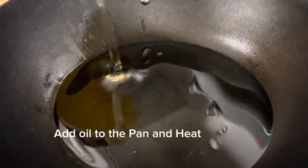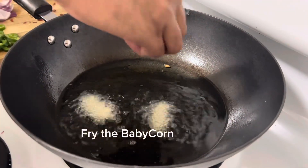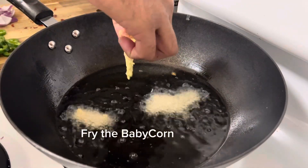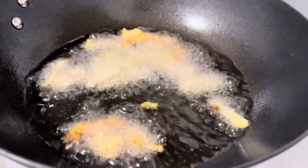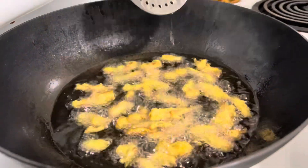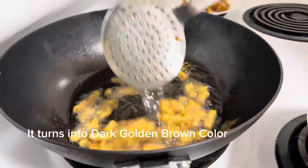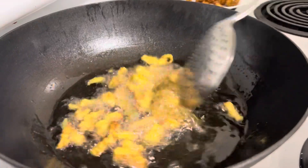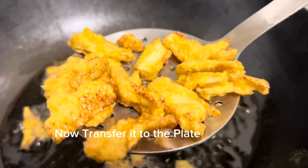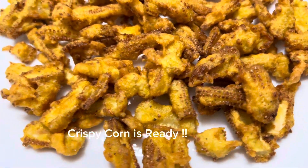Add oil to the pan and heat it for some time. Start frying the baby corn. Make sure it turns into a golden brown color. Once the baby corn turns into a dark golden brown color, transfer it to a plate. The crispy baby corn is ready — keep it aside for some time.